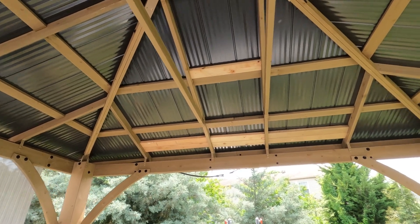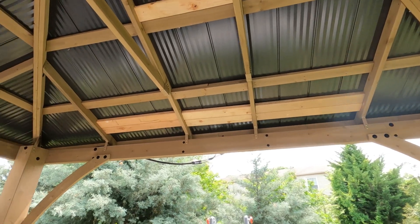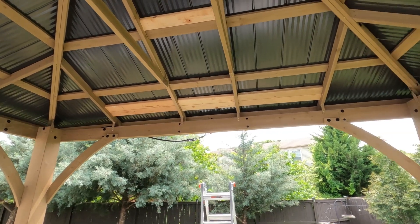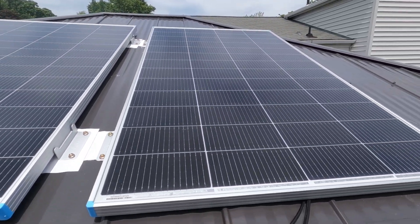Measure three times, cut once — do all that — and then you can go ahead and pick your panels and how much wattage you want to achieve. I have two 200 watt Renogy panels. Here are my two 200 watt Renogy panels.